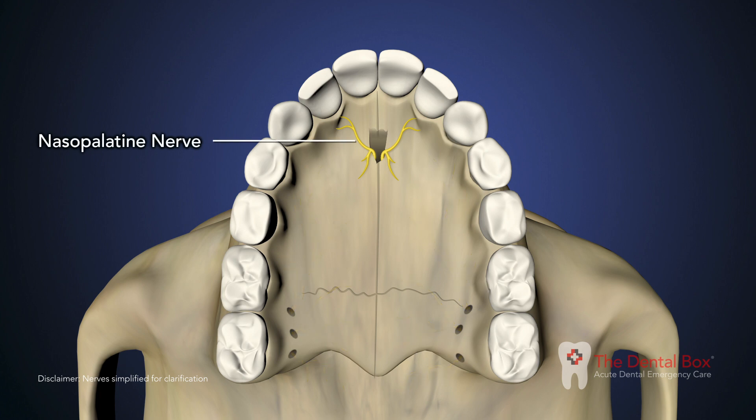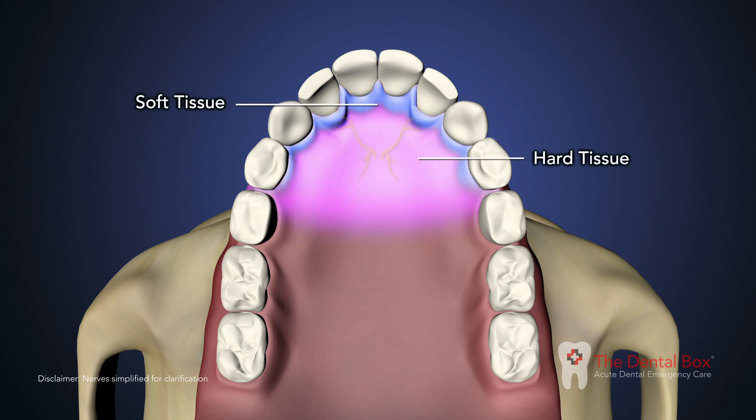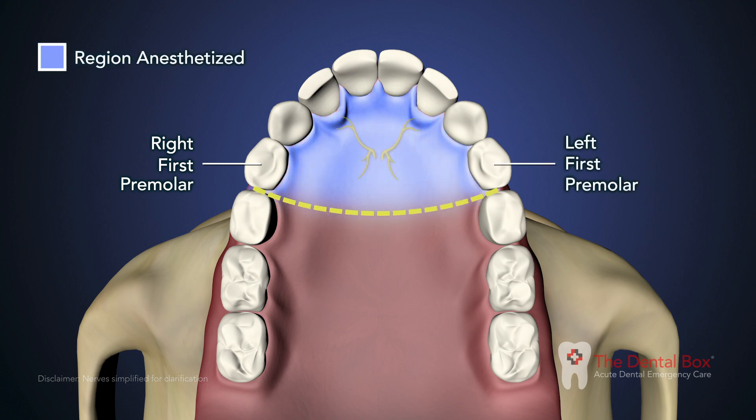The nasopalatine nerve block provides anesthesia to the anterior portion of the hard palate, soft and hard tissues, bilaterally from the mesial of the right first premolar to the mesial of the left first premolar.